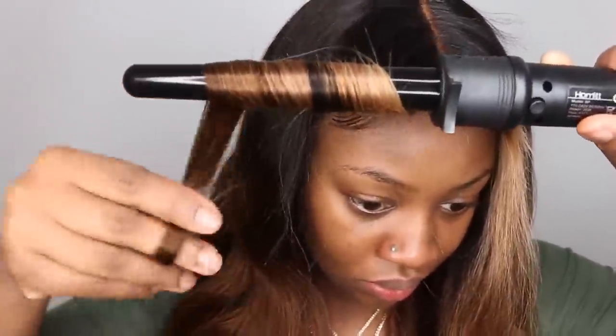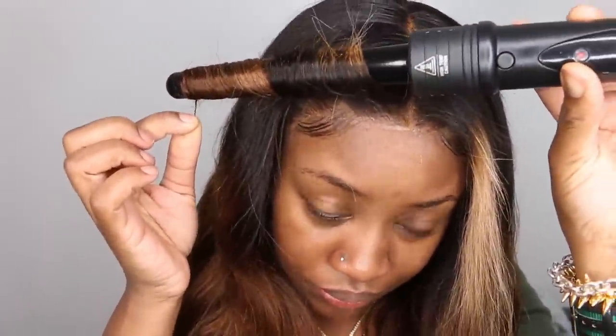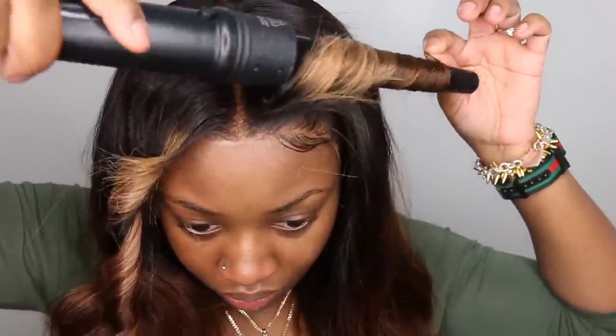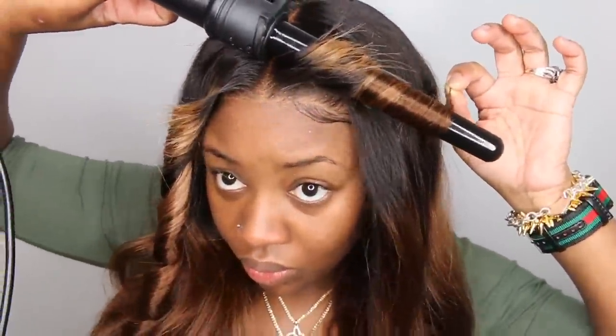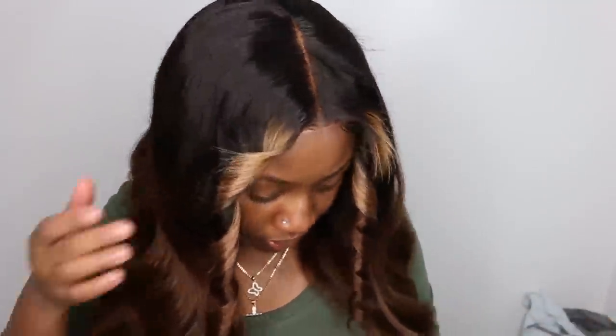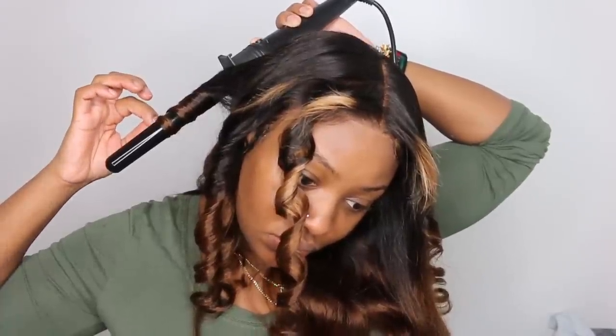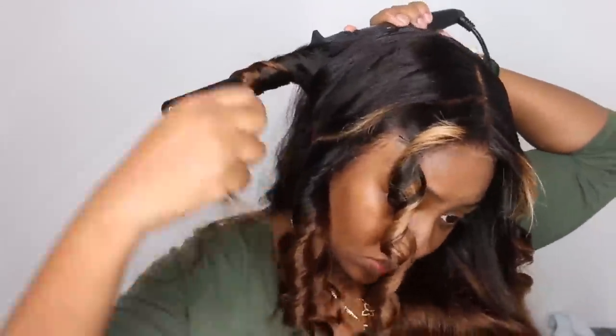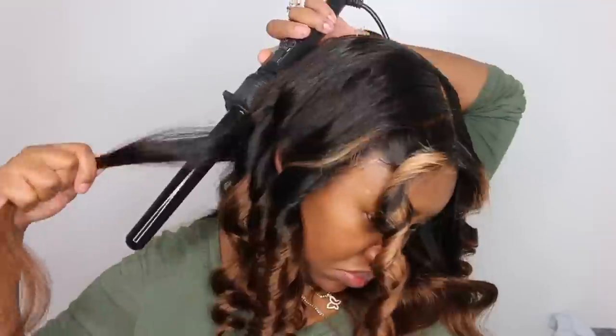For the next part we're gonna curl away from our face using our wand curler. This one I get from Amazon — it comes with three or four barrels, heats up super fast, gets super hot, and works amazing. I've had more expensive wand curlers in the past and this one does just as good a job. I went around and grabbed section by section, held it there for about 10 to 15 seconds and dropped, allowing it to cool while I curled the rest of the hair. It does come with a glove because I am known to burn my hands and arms from hot tools — make sure you use your glove and be safe.